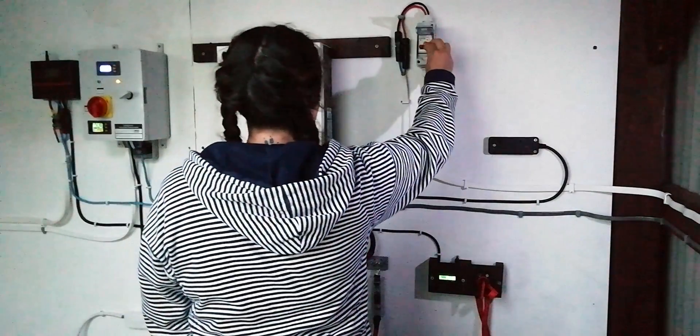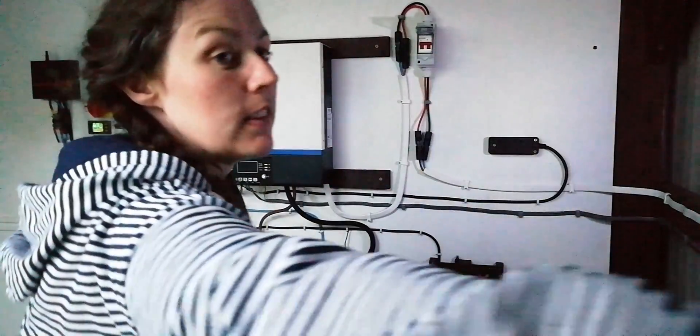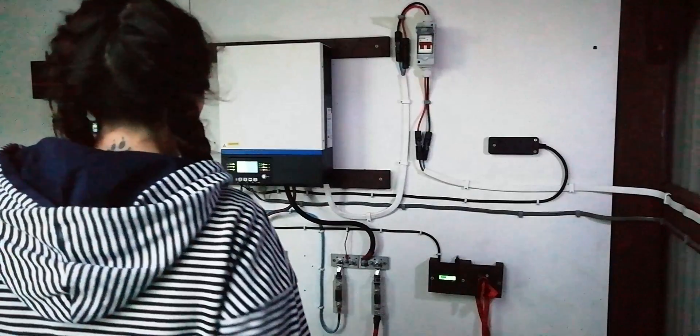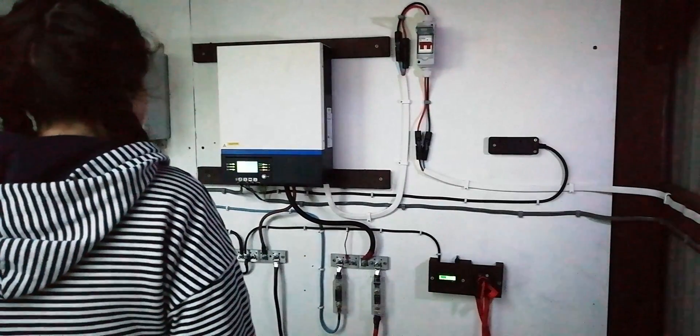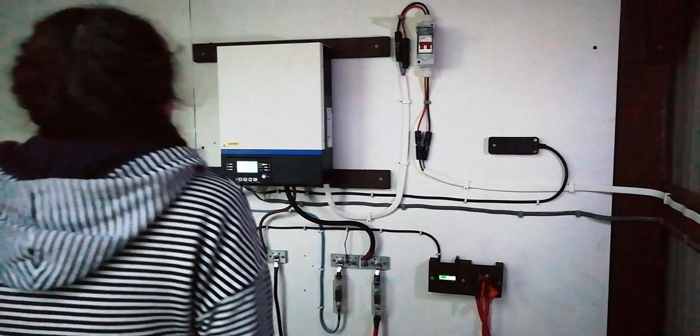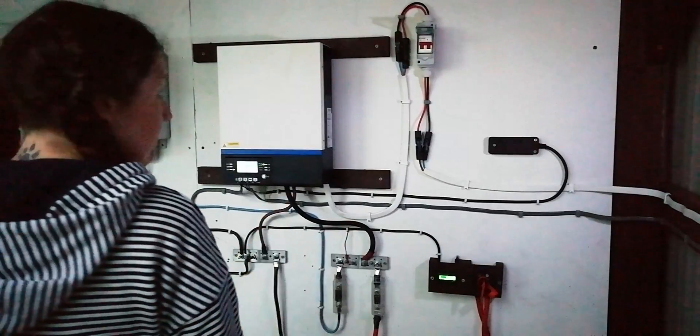Flick the switch. Yep. Flick the other switch. Turn on the inverter. It's got feed from the panels up on the roof. It's eight o'clock, there's not much sun and it's cloudy, but it's alive. Everything's come to life.